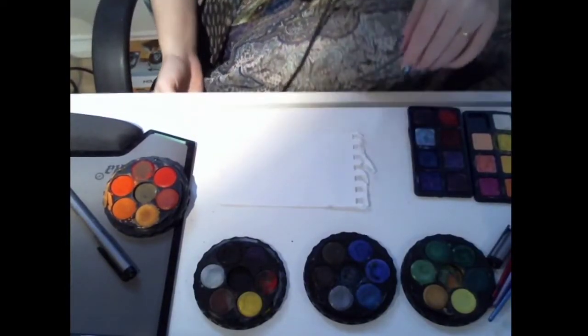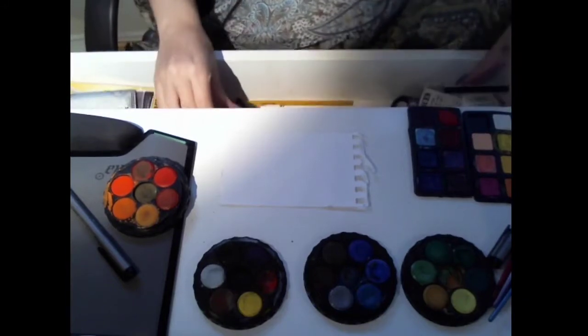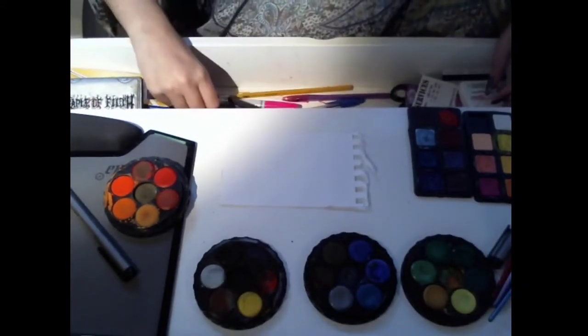I know my camera isn't that great. One thing I'm gonna do — I should have done this first already.